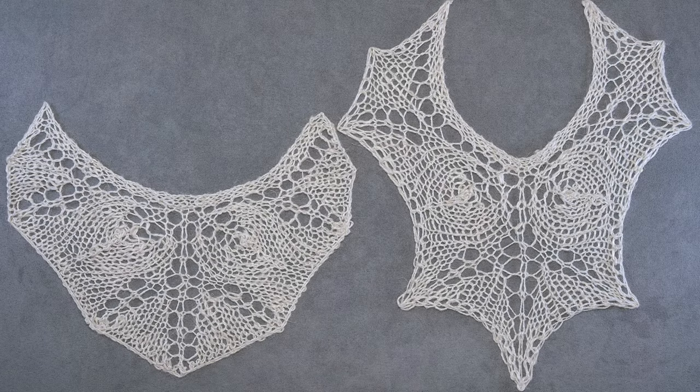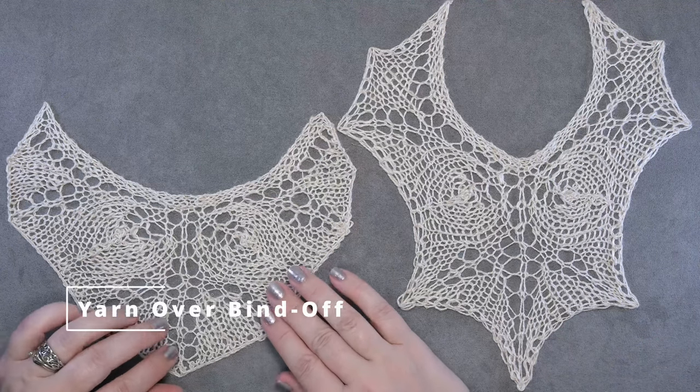Hi guys, this is Kalera Hudson of While They Play Designs, and in today's video I'm going to show you how to create the yarn over bind off.